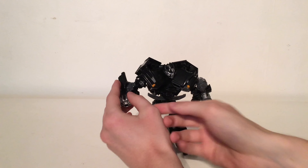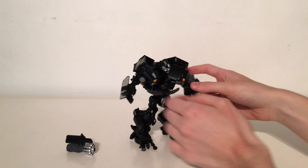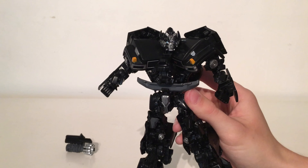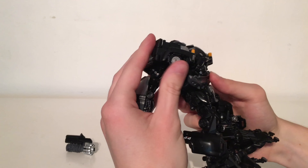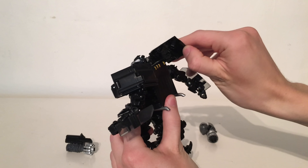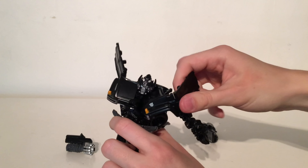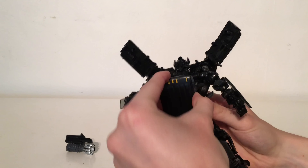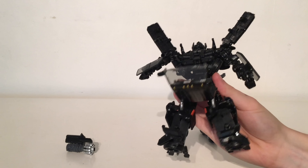Turning to the transformation — first, you want to detach the cannons. They are on fairly securely so just give them a wiggle to detach. The first step is folding these sections inwards — they just collapse all the way up. You then come around to the back, detach these sections, untab the tab that plugs into this section here, and straighten it all the way out. Then pull this whole back section all the way backwards, and you can then pull out the windshield all the way.